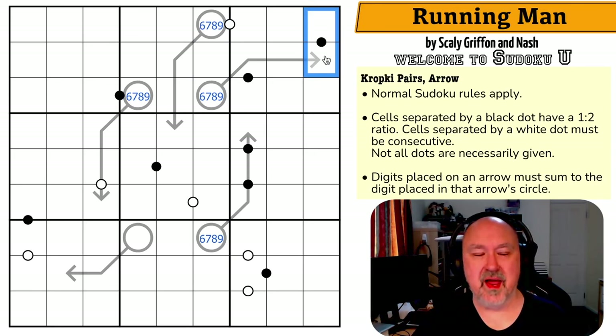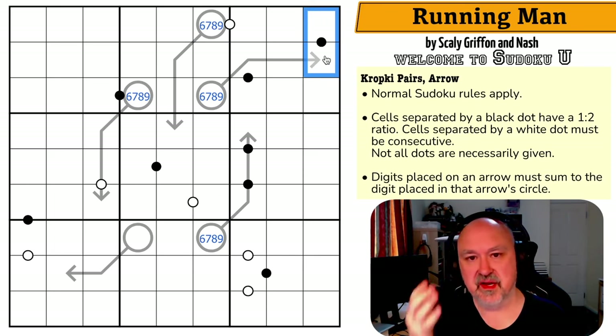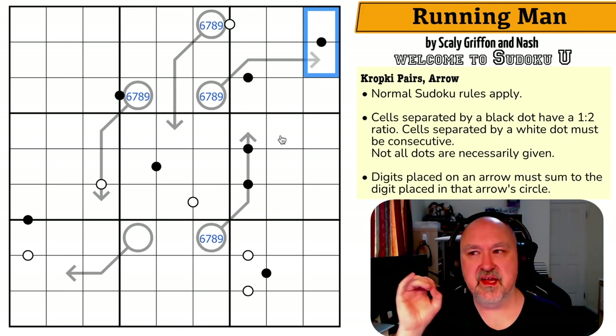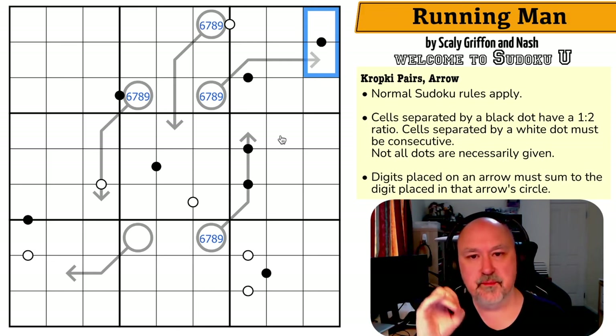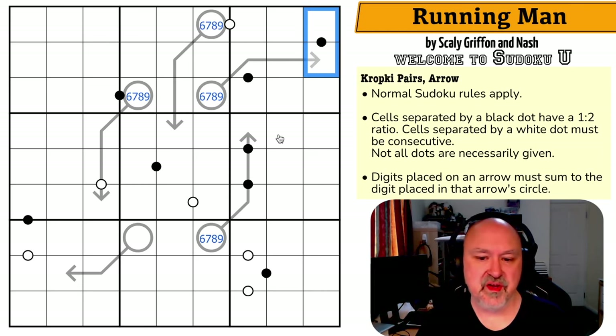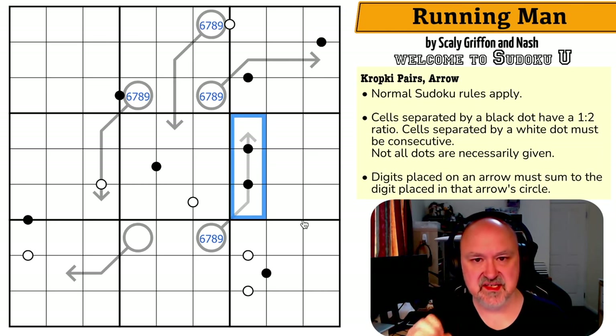Let's talk about the nature of black kropki dots. One side of a black dot is going to be low, the other side is going to be even because of the doubling: one doubles to two, two doubles to four, three doubles to six, four doubles to eight. The next set is five doubling to ten, which doesn't work within Sudoku. So we always work with those four pairs. Notably, three and six can only pair with each other — six doubled goes to twelve, and three halved is one and a half.